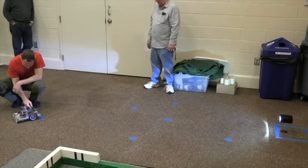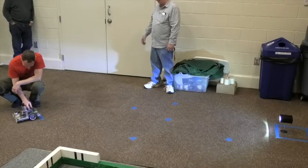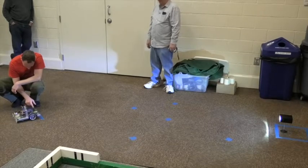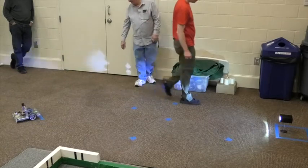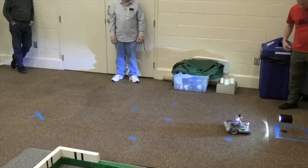Most beacons don't have a negative influence on the crowd. It is bring your own beacon. Everybody builds their own beacon, builds their own beacon sensor. And this makes this one of the most difficult events that we have.